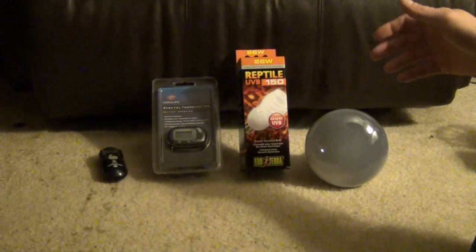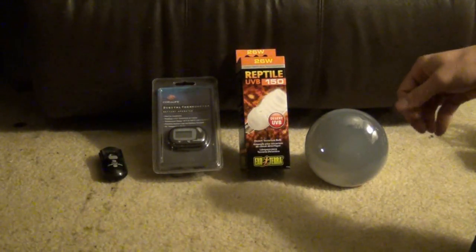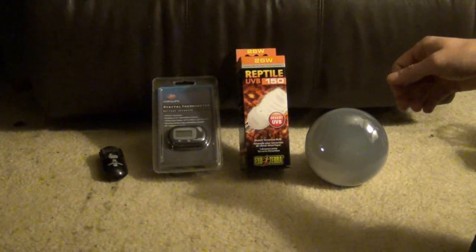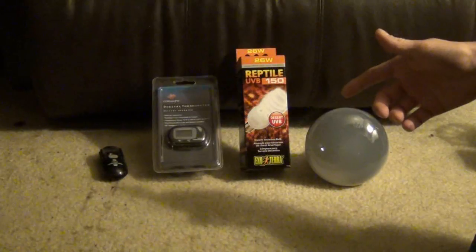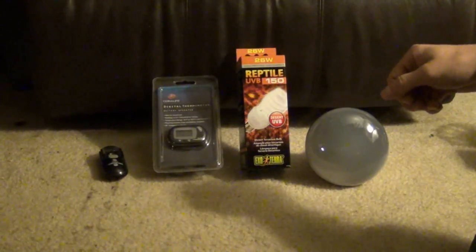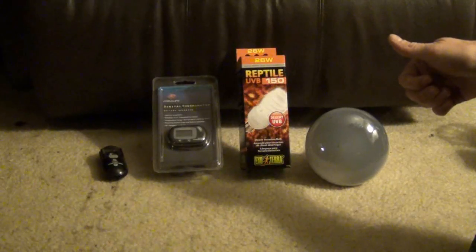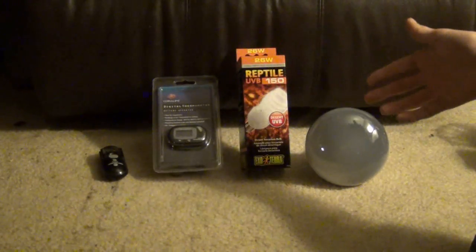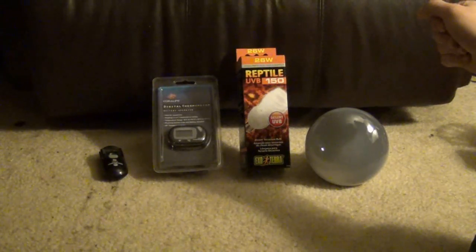Today I want to talk about UVB lighting and a little bit about temperature for reptiles. Lots of reptiles don't require UVB lights — snakes, leopard geckos, and some other types don't require any special UVB lighting. But things like bearded dragons, turtles, and other types of reptiles do require UVB lighting.